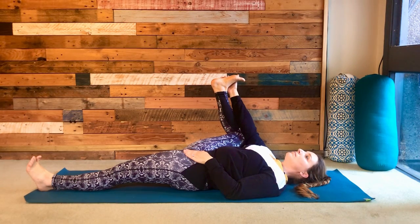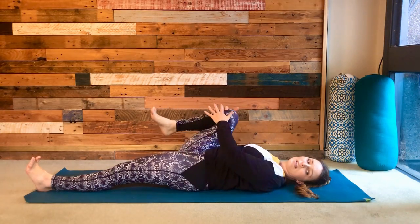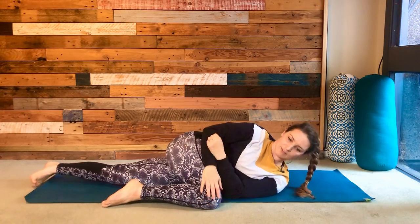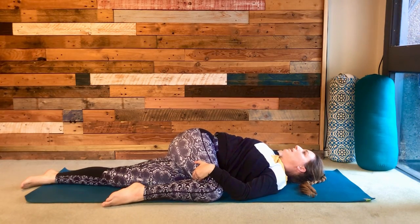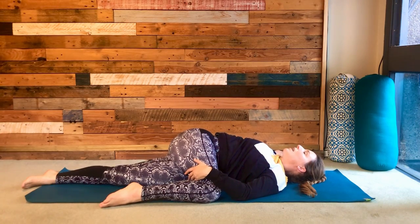Release the foot, bring the knee to the chest, and then roll all the way over to your left-hand side. Let that knee find the ground and then open the right arm back out to the side. Adjust so that this twist works for your body and feels good for you. Hold and relax with a few nice deep breaths.